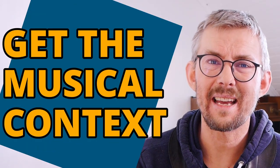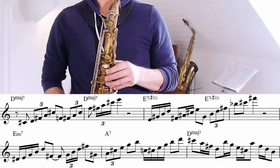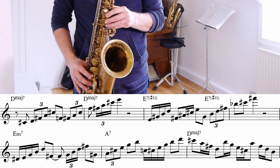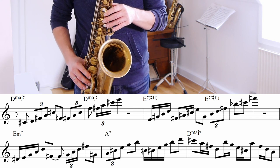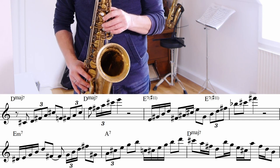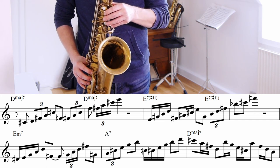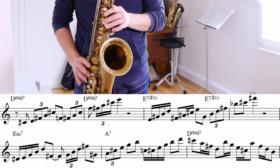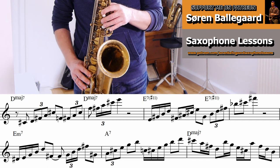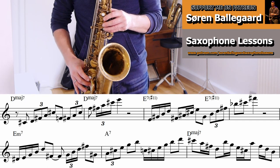A great way to get this into your playing is adding it immediately to your playing on standards as soon as you can. Here's an example over the great tune 'Take the A Train.' In this example I mainly use ascending chords.